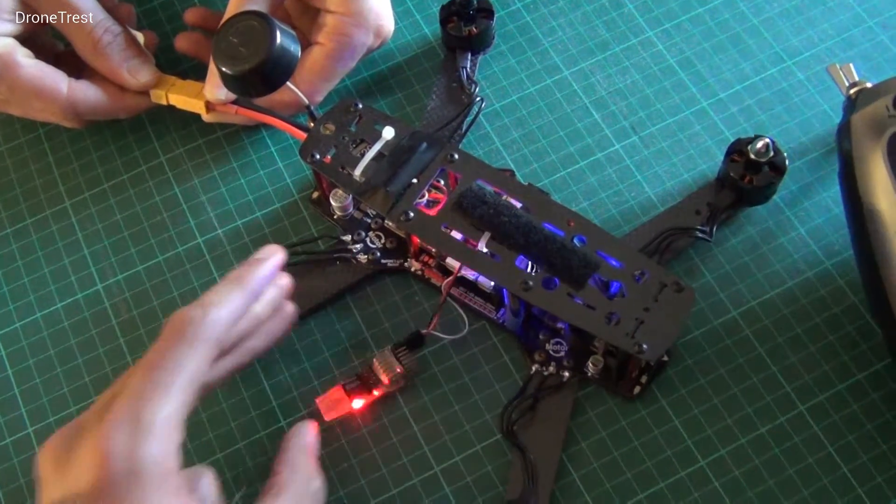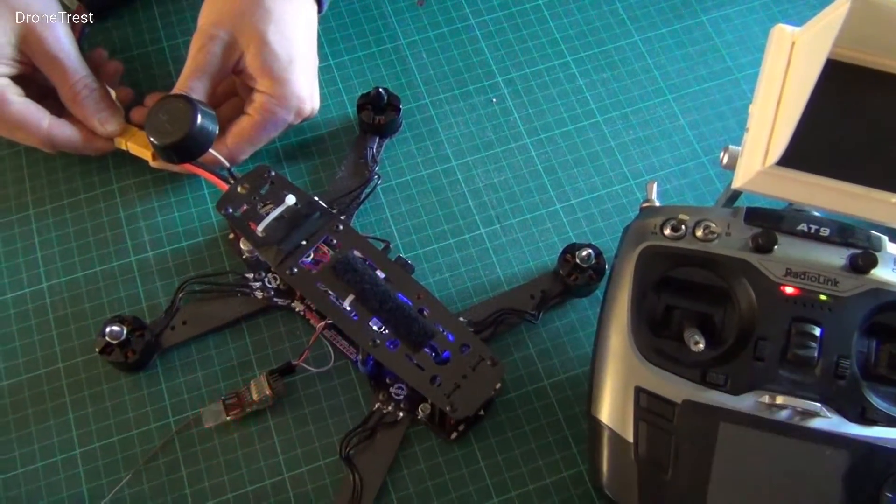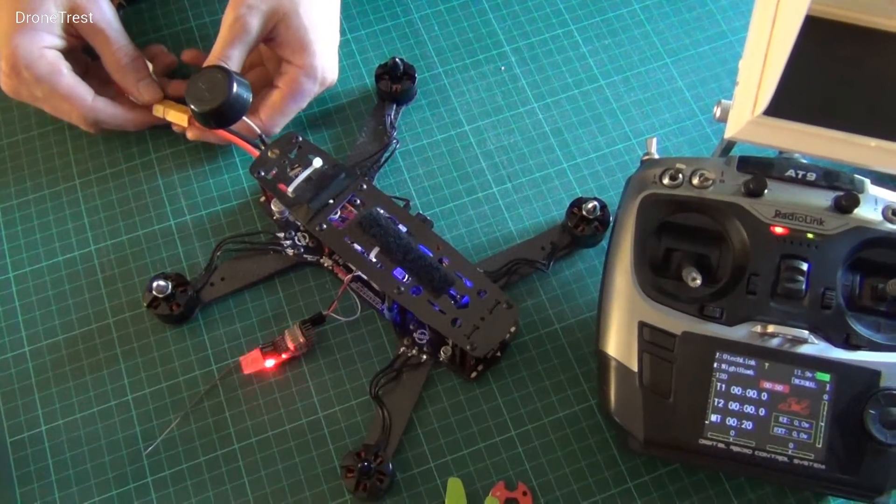When you do this, you'll see the red LED flashing on the receiver. You then turn on the radio and after a few seconds the receiver should bind and the light will stop flashing.